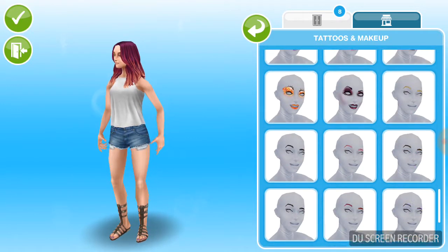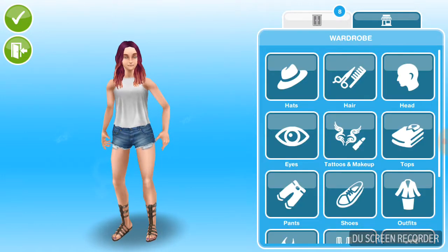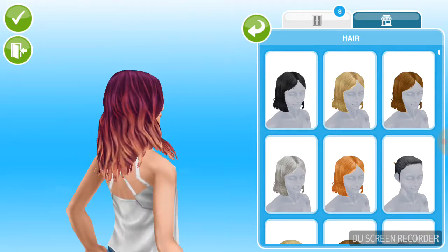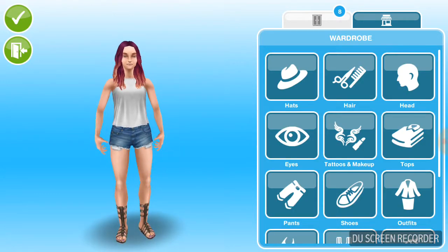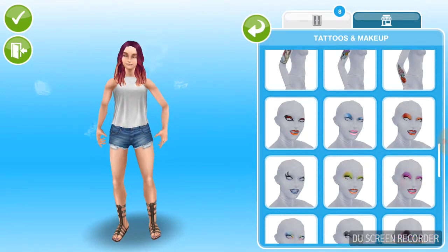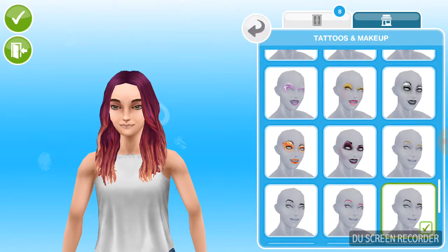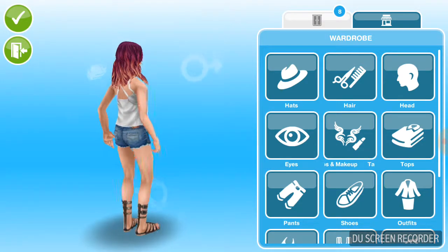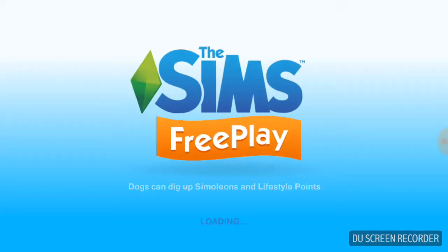Okay, just one more thing — she hasn't had any makeup on her face this whole video and right now she looks dead without anything on her face. Now she looks great. I really like this. So guys, I hope you enjoyed this video — like, subscribe, and comment. Bye!